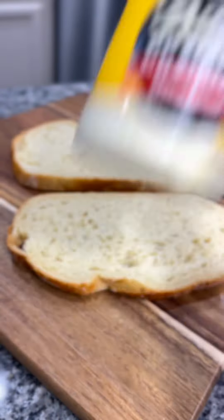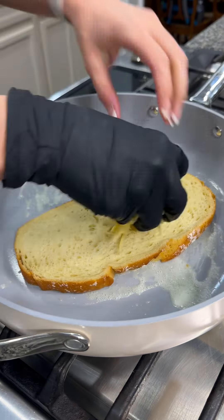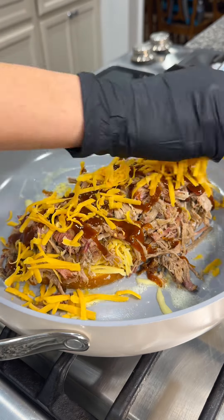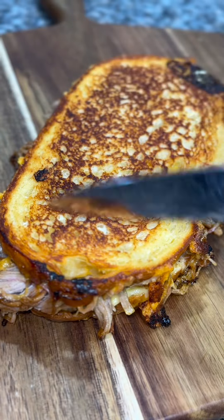Lay down two slices of sourdough bread, grab you some mayo, and slather some mayonnaise all over the outside of your bread. Add some butter into a skillet and lay down your bread. Add some fresh grated gouda cheese, a heaping pile of your pulled pork, a little bit of barbecue sauce, some sharp cheddar cheese, and your other slice of bread. Toast it up on both sides and just listen to that tasty goodness.